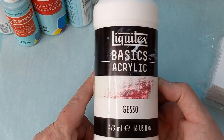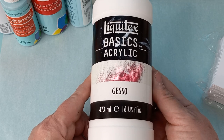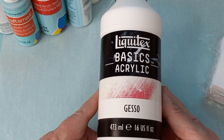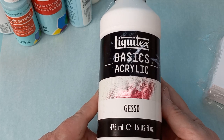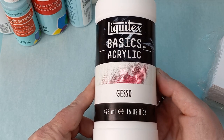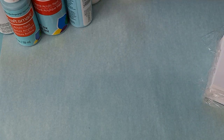You'll also need your gesso. It doesn't matter what kind of gesso you have — it's perfect. I had let my gesso sit for too long, so it was more like a modeling paste. So I got this one off of Amazon — it was just really easy. I like to do online shopping because it's super simple.